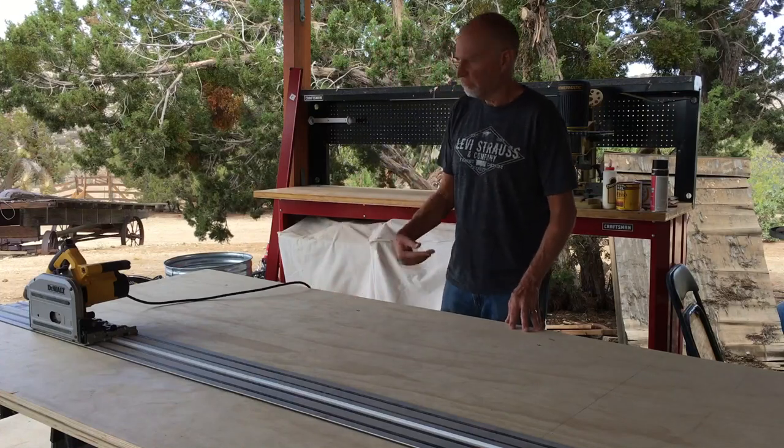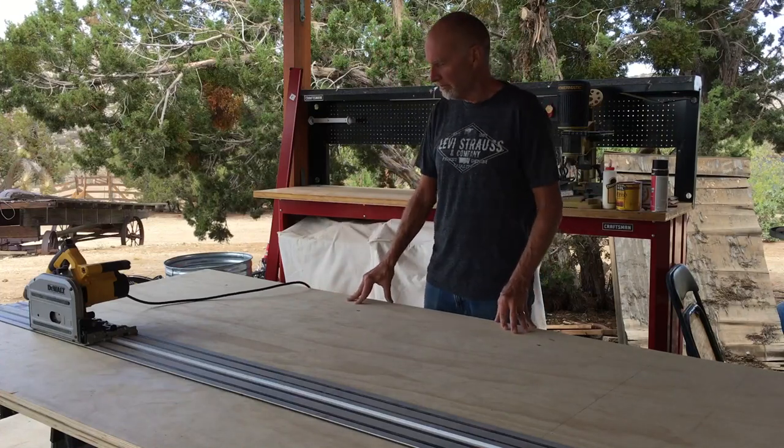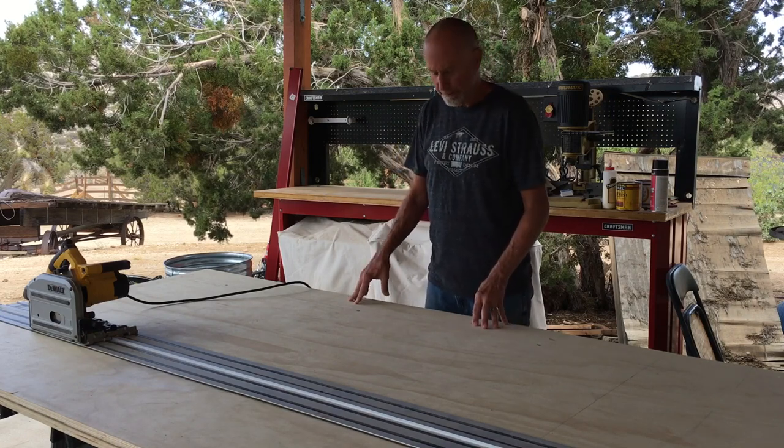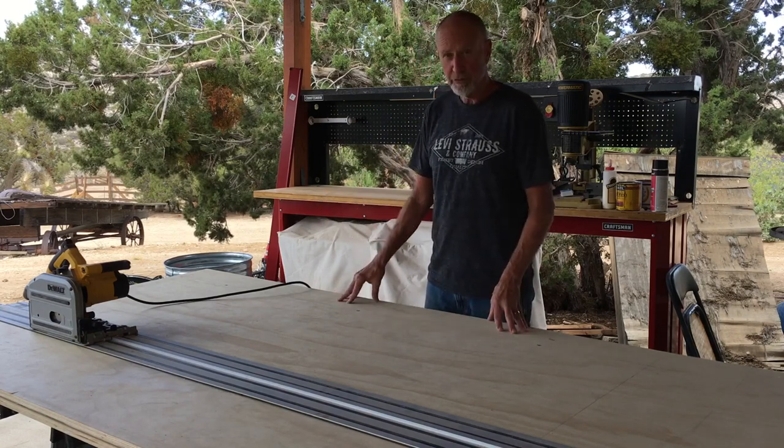Hello and welcome to this Old Yankee Woodworking Shop, where we're going to talk about making an incline table for the new Fitbike.